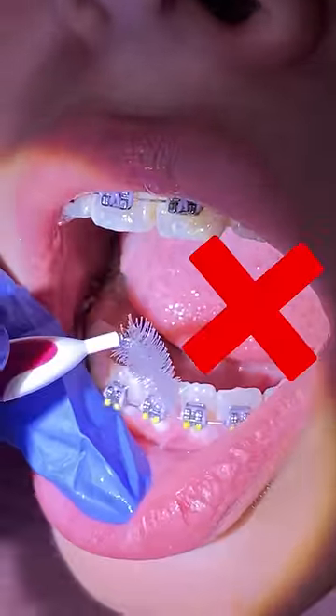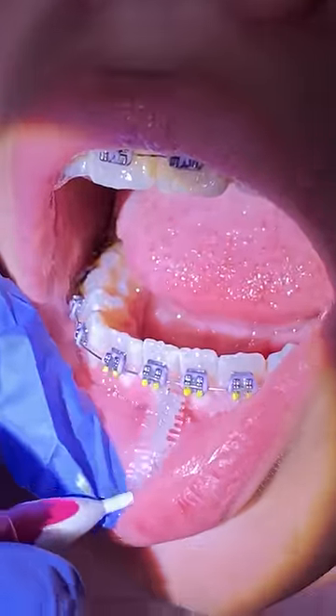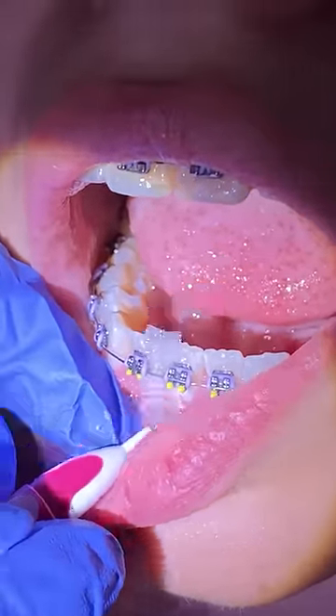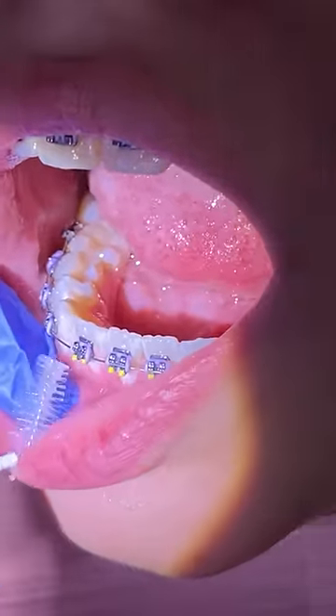On the bottom teeth you're not going to go like that — you switch it over, flip it over, and then go ahead and slide out any food, debris, or plaque built up around there.